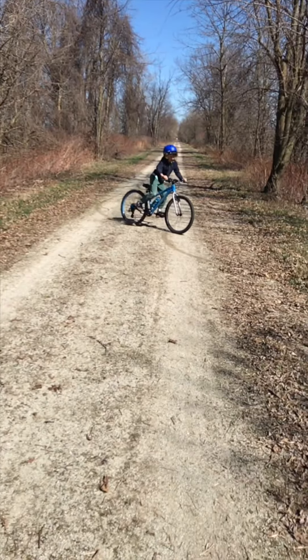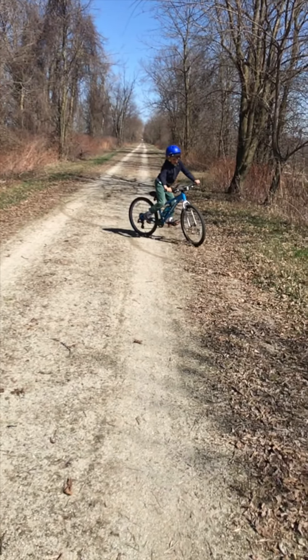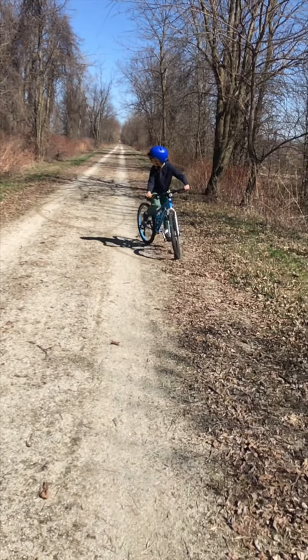This has been an MSU Bikes video to help you discover the freedom of bicycling. Enjoy your ride.